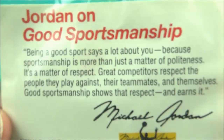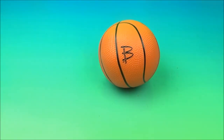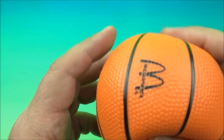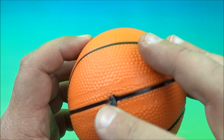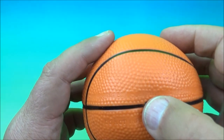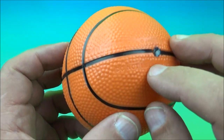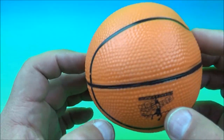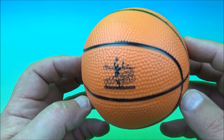Next we have the Michael Jordan basketball. But first, Michael Jordan on good sportsmanship — go ahead and read that if you'd like. And here's the little basketball. There's a little Jordan logo on there. It's just a squishy little basketball, needs a little bit of air. It says do not inflate over four and a half pounds. I guess you can inflate it if you dare, but personally I'd kind of leave it alone because of the age of the toy. It's such a cool thing — a Michael Jordan little mini basketball. It's a win.